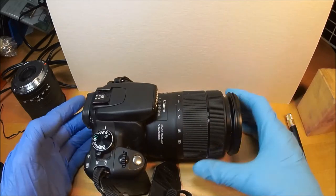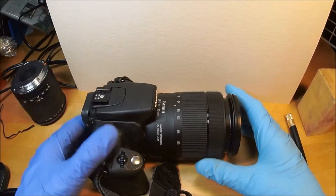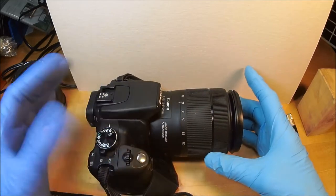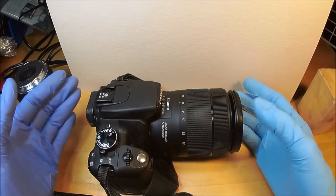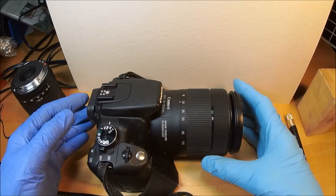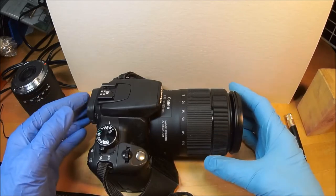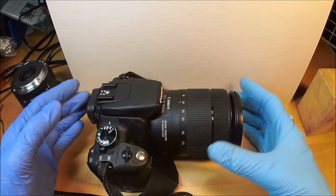f3.5 really isn't that powerful either, but if you're shooting at ISO 800 all the time, it doesn't matter. Plus it has built-in image stabilization, and the autofocus works beautifully with this camera. I could stick it on any other APS-C Canon DSLR and it'll work just fine. This thing has great color and excellent resolution based on the 8 megapixel sensor.